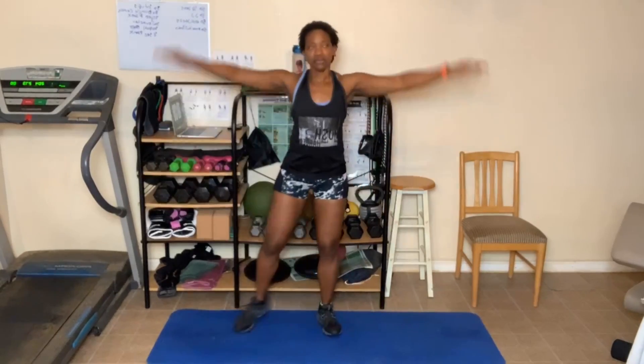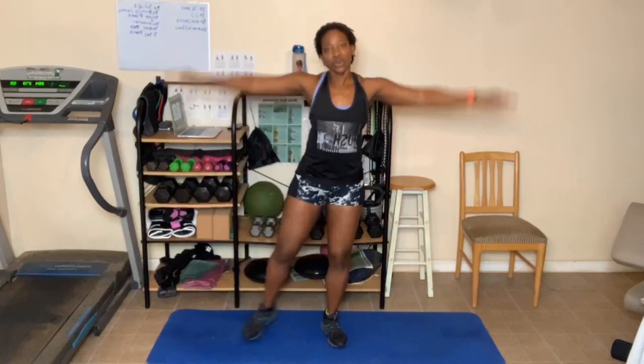One, two, three, four — warming up — five, six, seven, eight, nine, ten, eleven, twelve, thirteen, fourteen, fifteen, sixteen, seventeen, eighteen, nineteen, twenty. Go — ten, nine, eight, seven, six, five, four, three, two, one.